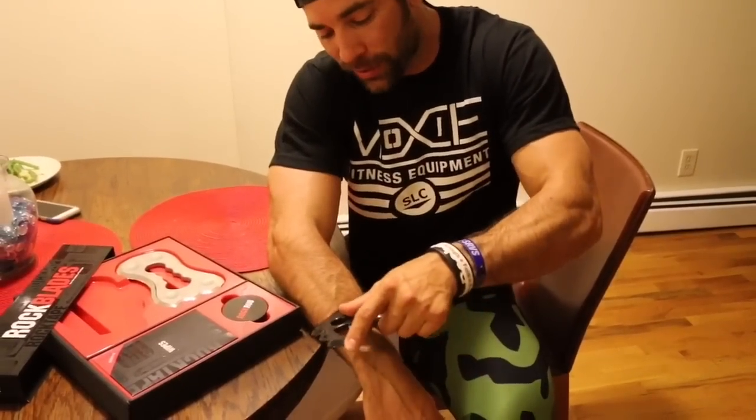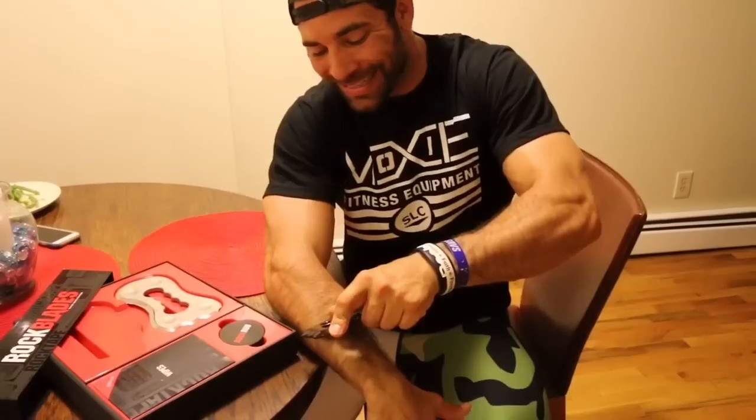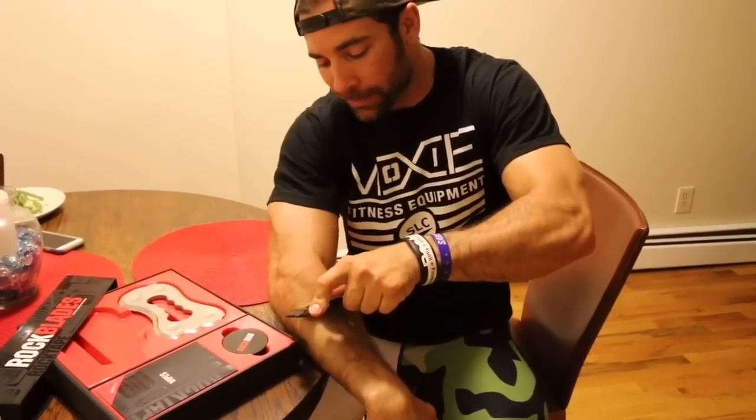As I continue to move the instrument, I just kind of reset that, but the pressure of the instrument doesn't change. I just continually slide it all the way back. So this is an alternative stroke that you can use with an instrument-assisted soft tissue device.